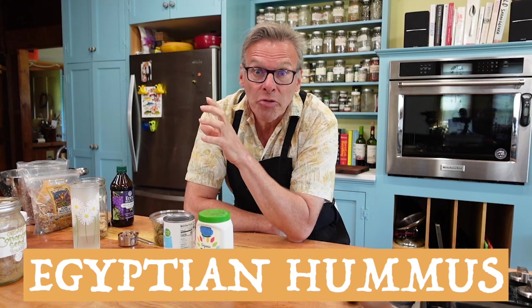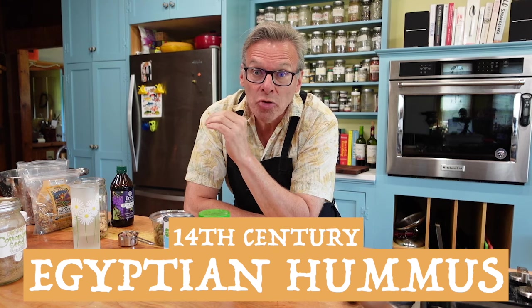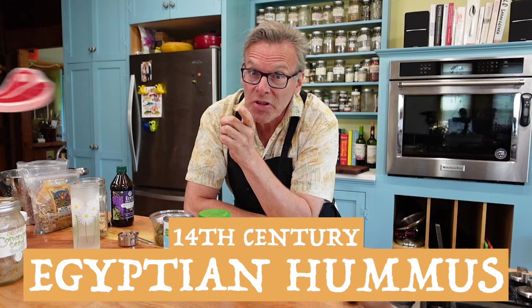It's from the 14th century. It's going to be a super high protein — which should give you a hint of what's in it, but maybe not — and super delicious, unusual hummus recipe. Let's get cooking.